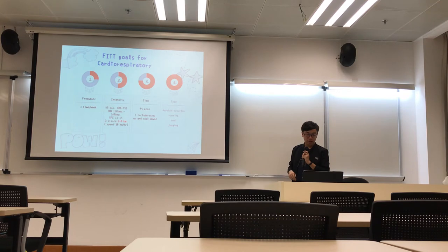And after I will say the FITT goal for the cardio. I will do this 3 times a week, and the total time is maybe 43 to 45 minutes.